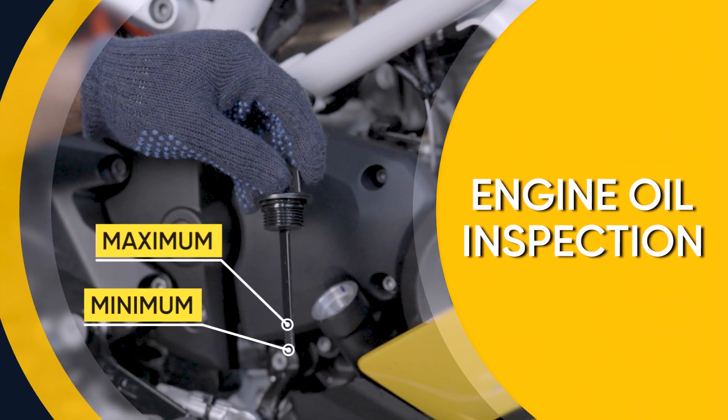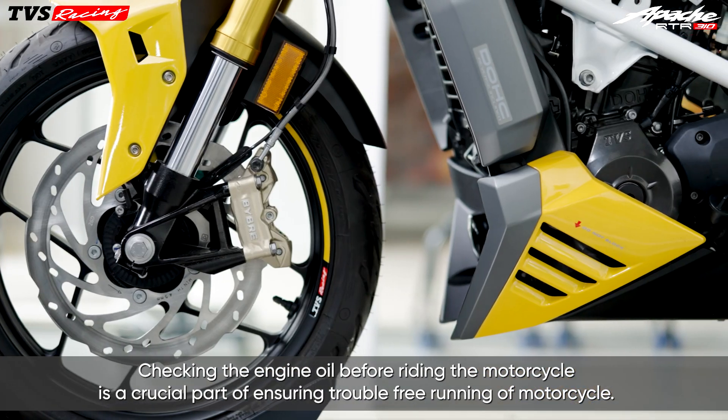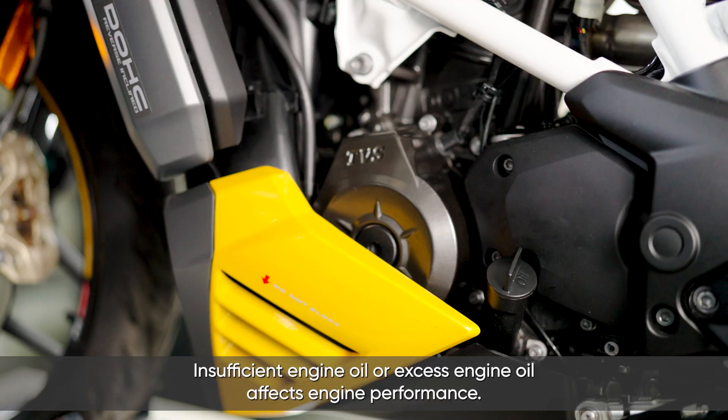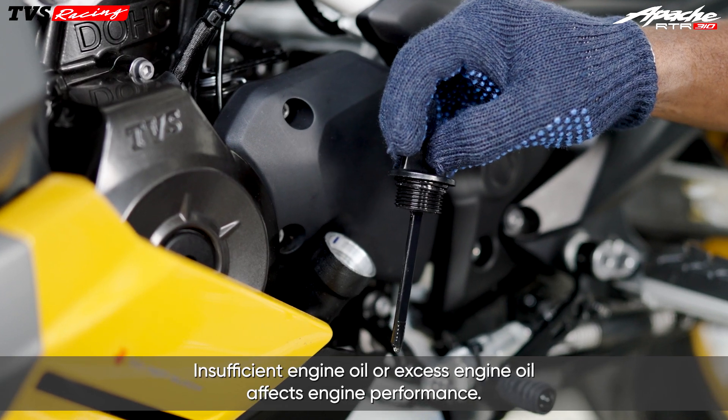Engine Oil Inspection. Checking the engine oil before riding the motorcycle is a crucial part of ensuring trouble-free running of the motorcycle. Insufficient engine oil or excess engine oil affects engine performance.